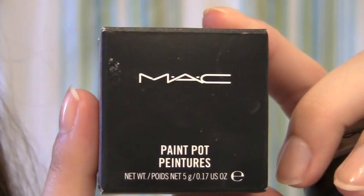This is the May/June favorites look I had done in the May/June favorites video, and this is the tutorial on it. I hope you guys enjoy! If you want to know how to get these eyes and these lips, just keep watching.